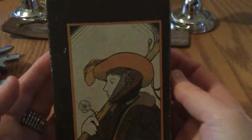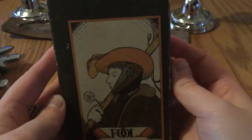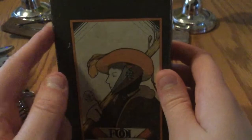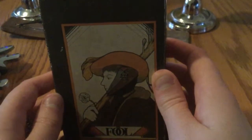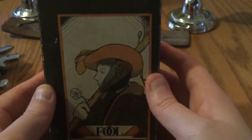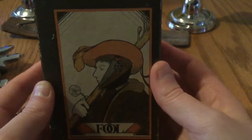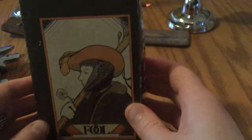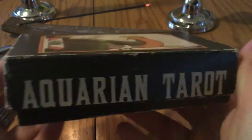Hey witches, it's Willow Moonlight and today I would like to talk to you about this amazing deck of tarot cards that I have. I inherited these cards from an instructor, a teacher that I knew from a couple years ago. It was March of 2017 when I got these cards, and it is called the Aquarian Tarot, so I hope you enjoy this video.